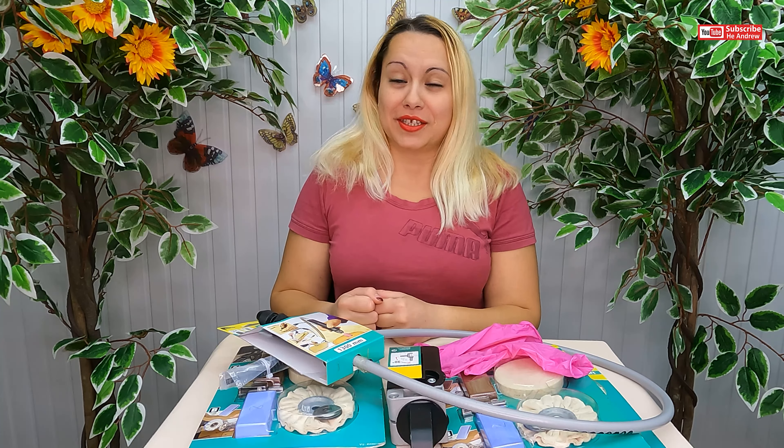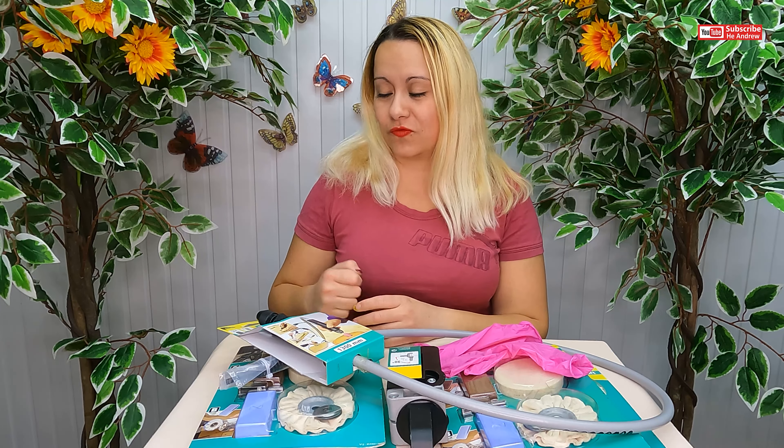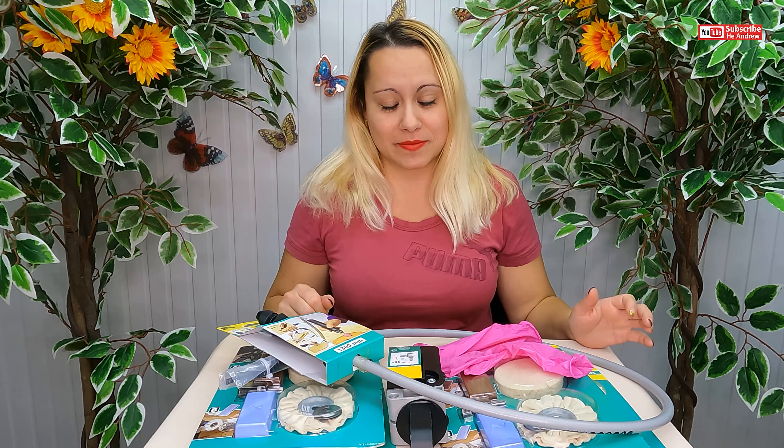Hi, it's me and me. This is an unboxing video. Today I'm going to be unboxing some accessories from Wolfcraft for polish and more. And yes, this video is not a sponsored video.